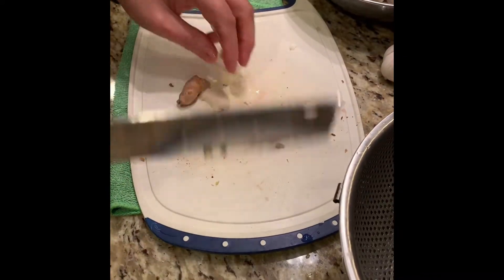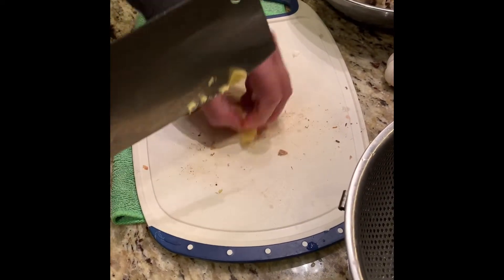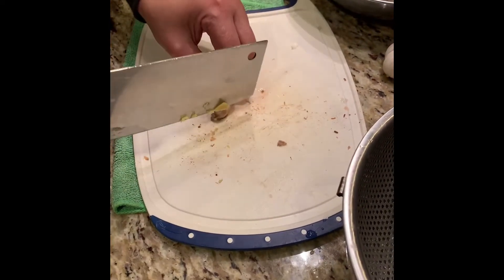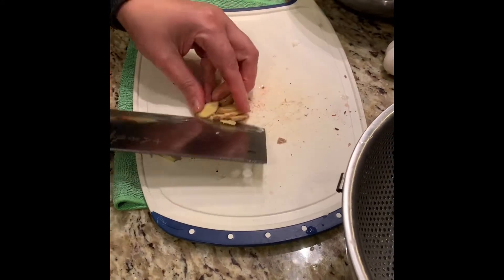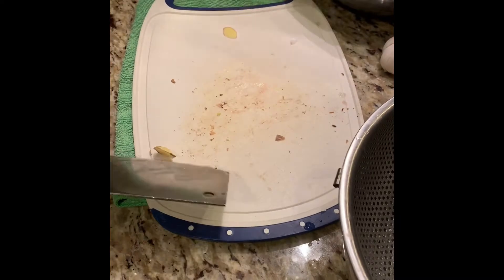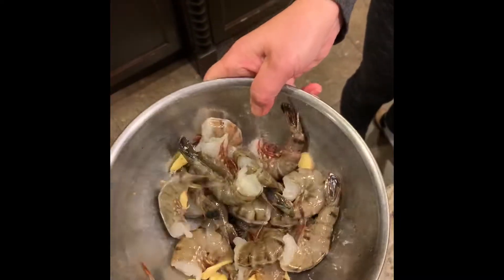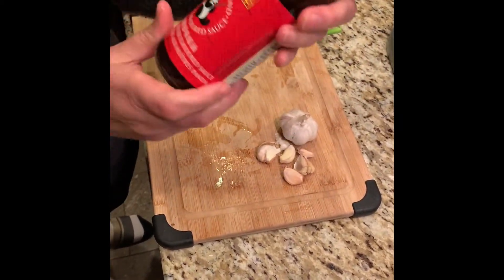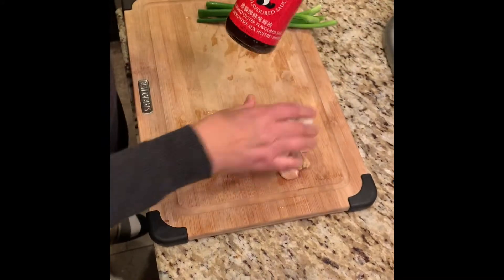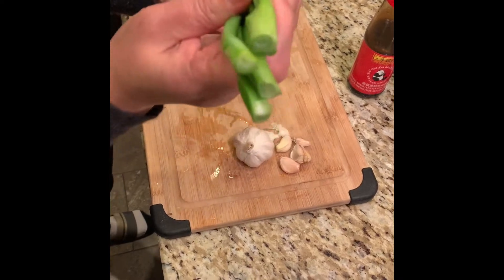Put a little bit of ginger into the shrimp to add flavor. To make the sauce, you need oyster sauce, garlic, and some green onion.